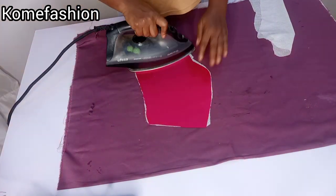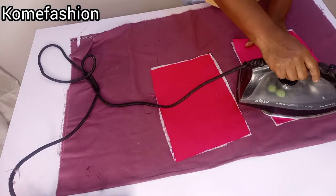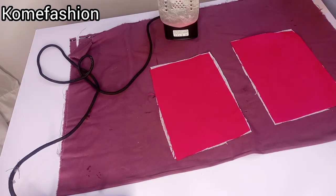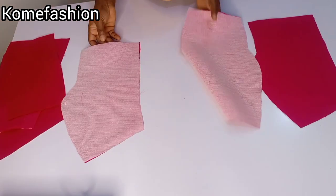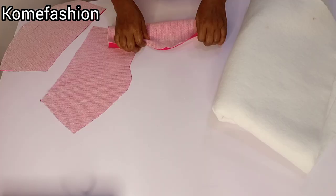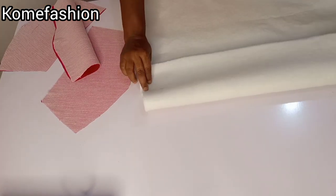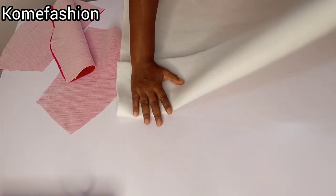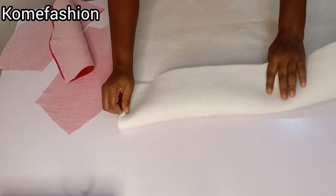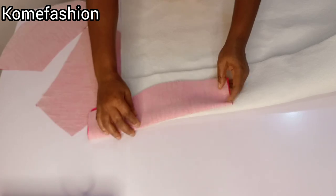After ironing everything neatly, the next thing we're going to do is the wording. If you're new, you're welcome — don't forget to subscribe. I've gone ahead to iron the hair stay on the fabric, both front and back, everything is done. Now I want to cut the wording. Fold your wording into two — make sure you are folding enough pieces to cover the fabric. We're cutting the center front first and the fabric is on fold.